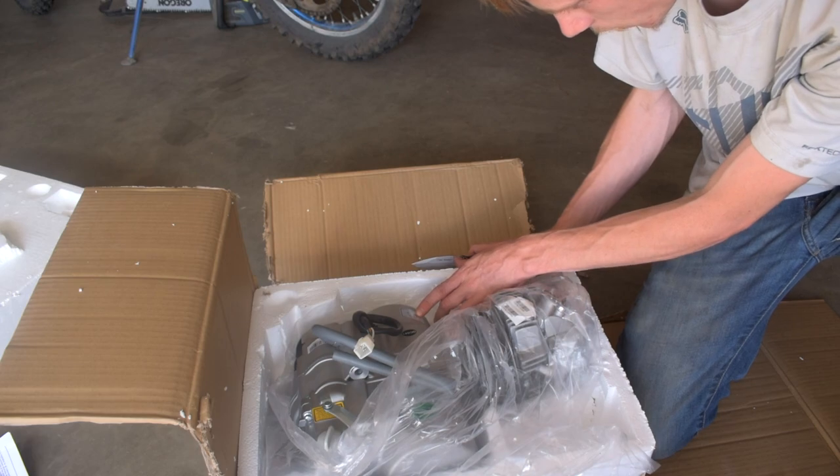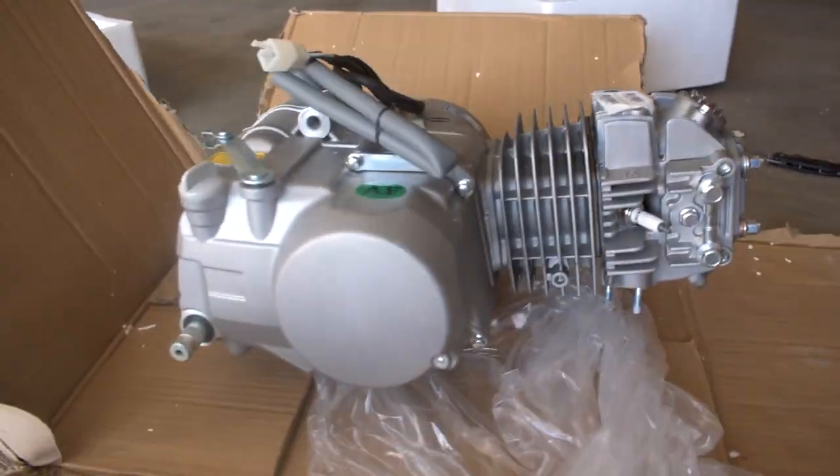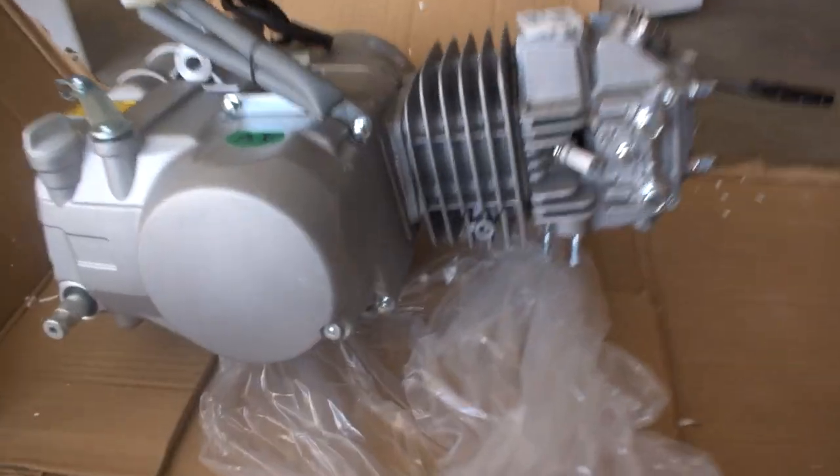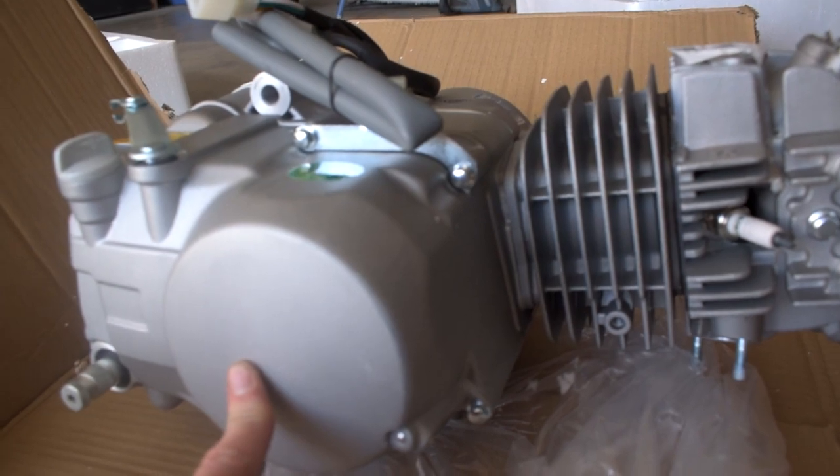This is a four speed, neutral is at the bottom. And there we have it — that is our 150cc motor.